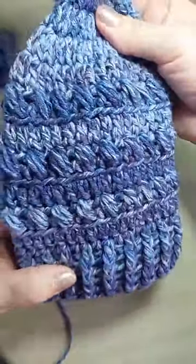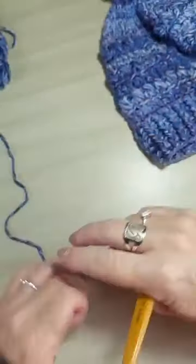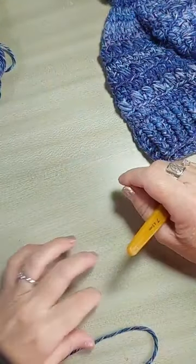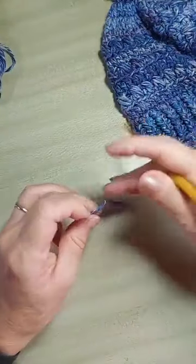Tem um ponto puff tombadinho. Se você quiser fazer ele maior, pode também. Muito legal, né? As outras cores também são bem bonitas. Eu vou deixar pra vocês consultarem lá no site do Bazar Horizonte. Vamos lá começar.